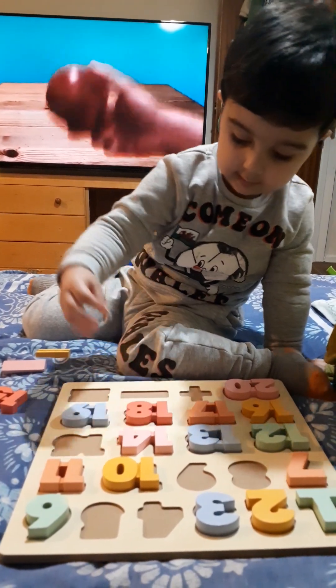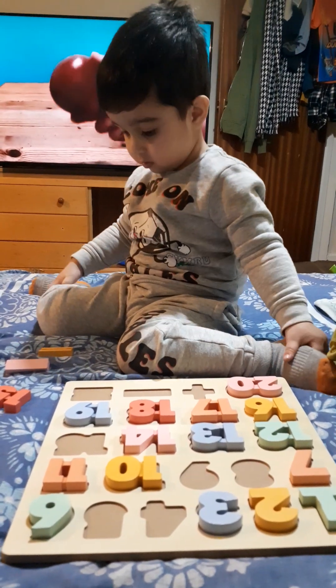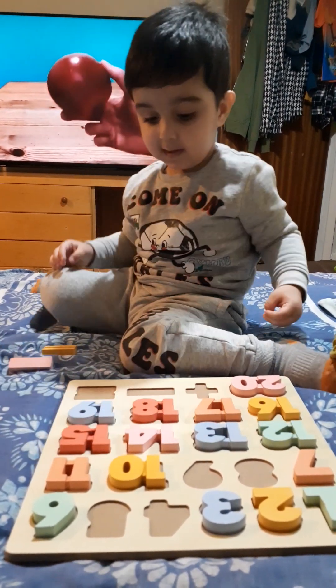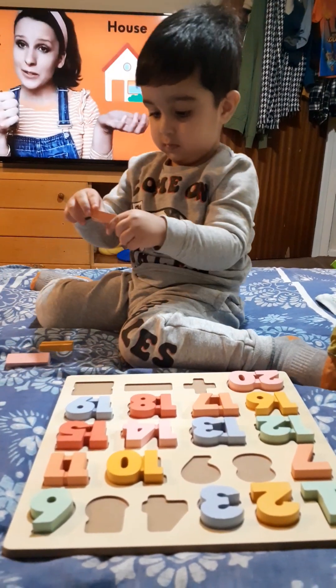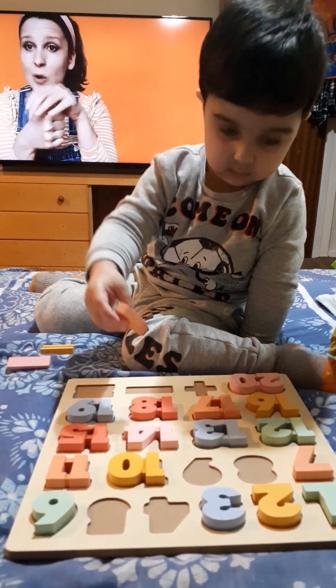Do you know the Muffin Man, the Muffin Man, the Muffin Man? Do you know the Muffin Man who lives on Drury Lane? Wow, an apple shaker is so fun. Can you pretend your little thumb is a mouse? And then your other hand is going to be the house. A quiet little mouse in a quiet little house.